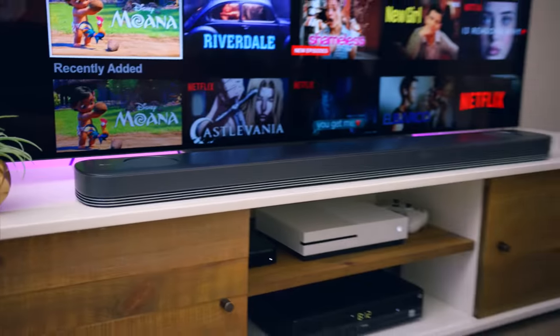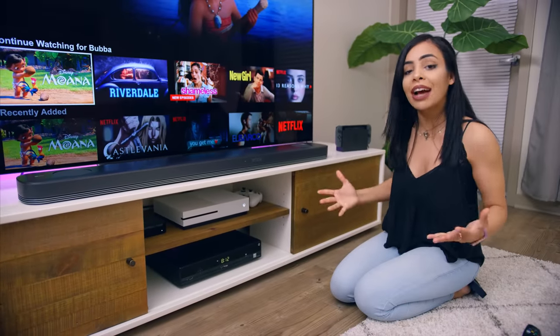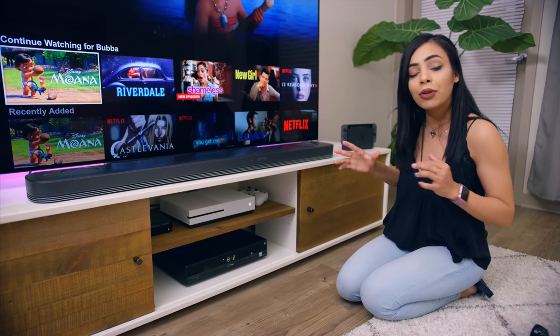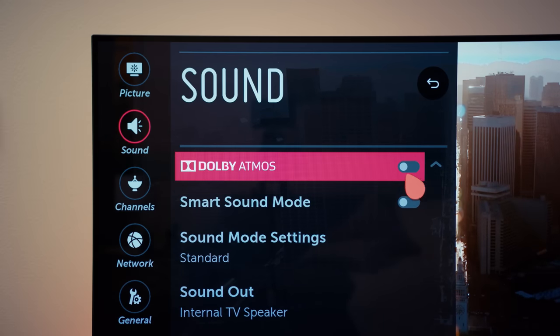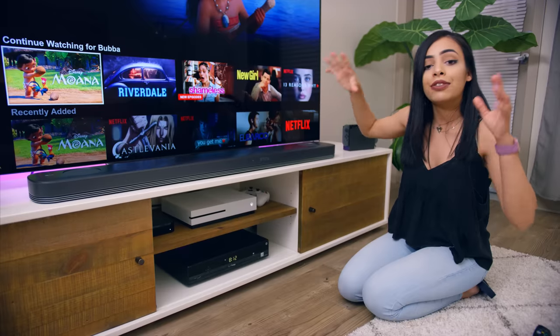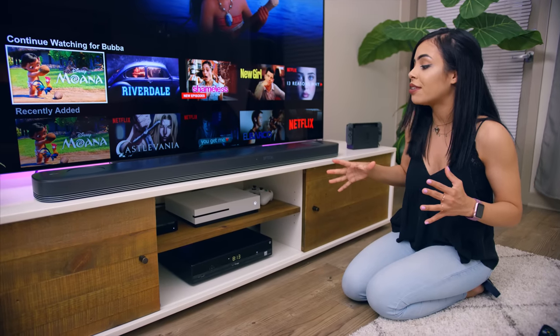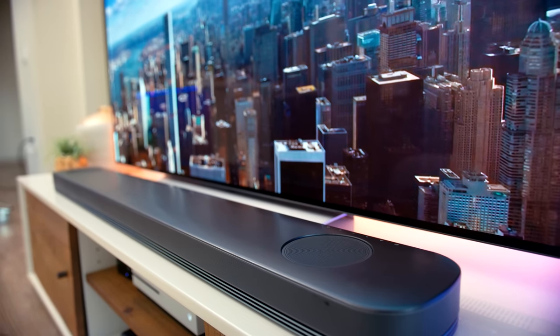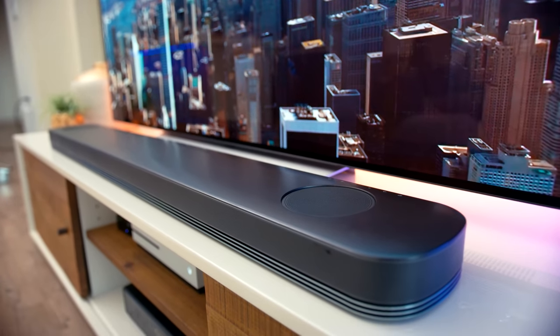No TV setup is complete without proper sound, so that's why I have the LG SJ9 soundbar, which has Dolby Atmos built-in — something that was previously only available in theaters. Now we get a truly immersive home audio experience where sound can move anywhere for ultimate surround sound. Not only do we have a 4K TV, but we also get 4K sound with this soundbar — it takes any audio source and up-converts it to a higher resolution. Like most soundbars it has Wi-Fi and Bluetooth built-in, but this one also has Chromecast Audio built-in. Let's test that out.